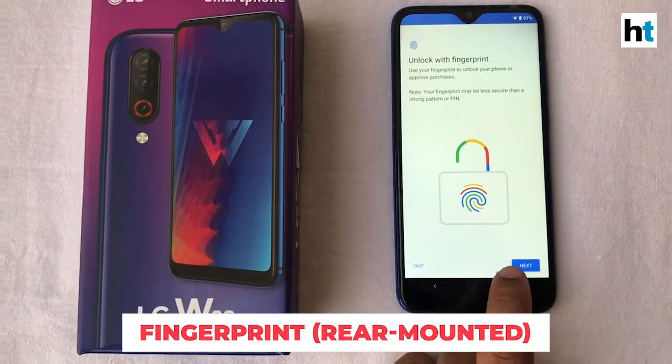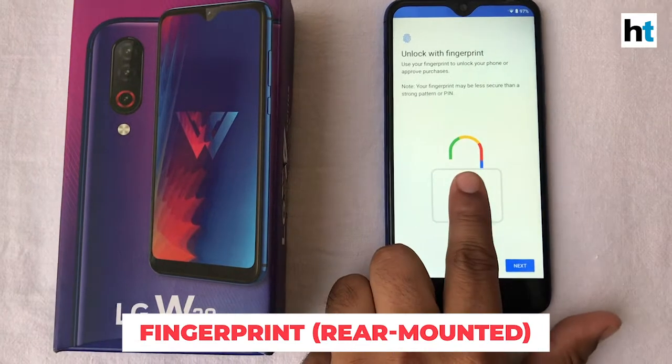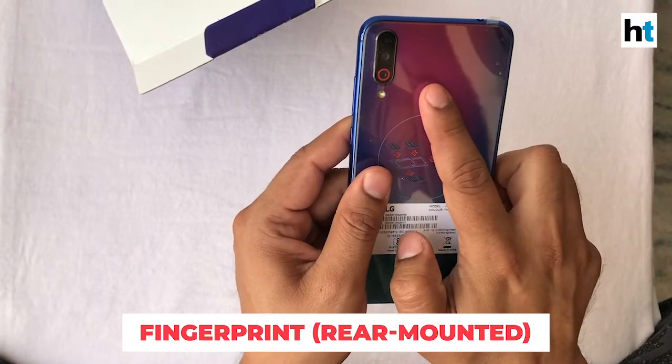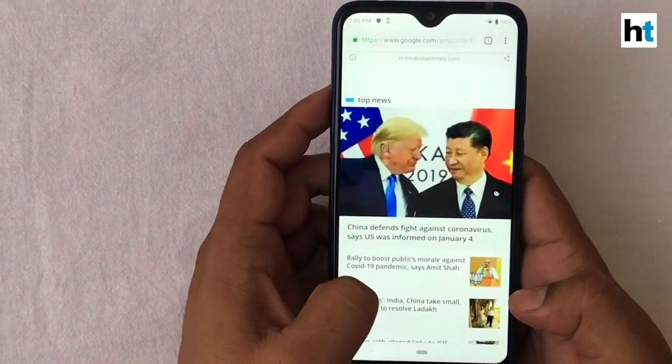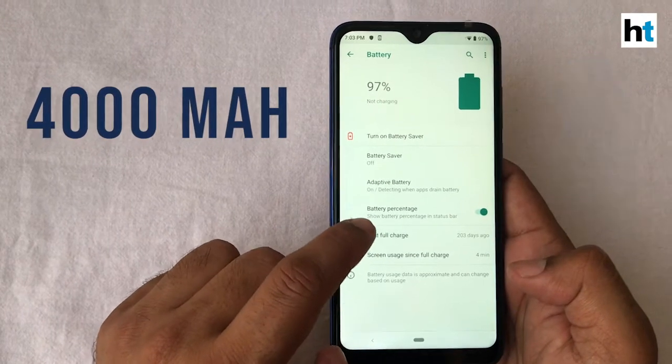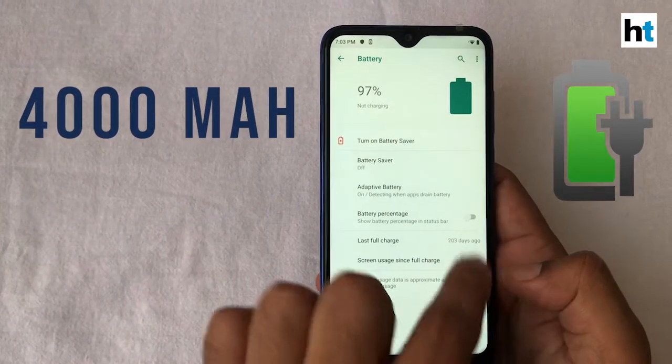As far as security is concerned, the LG W30 has an AI facial unlock but it also has a fingerprint sensor on the back. There's a 4000 mAh battery and the company says that this should last you more than a day's time.